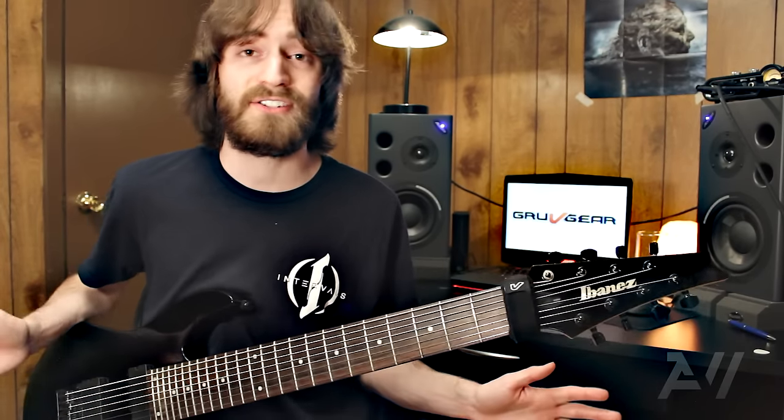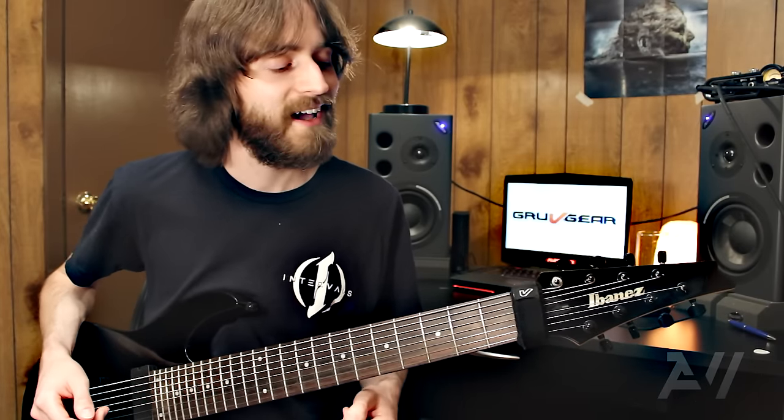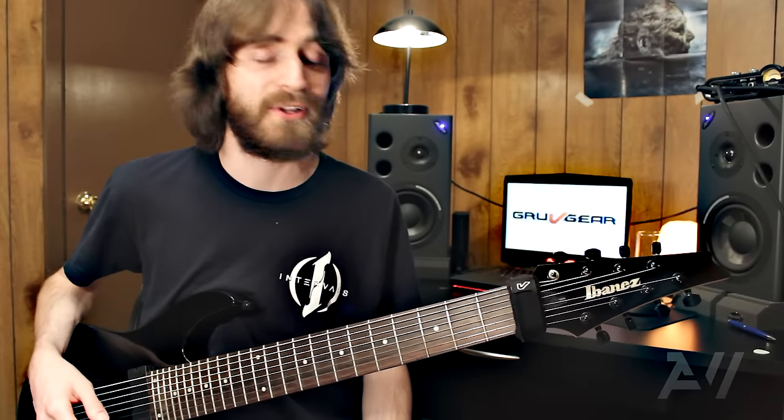They have all kinds of styles and colors, but I like this because it blends right in with my guitar. You ought to check them out and see if they're right for you. You might like them — I think they're pretty cool. I'll leave the link in the description below.